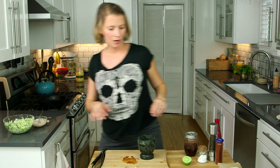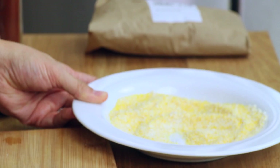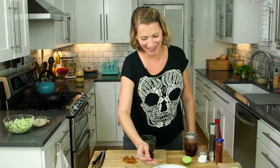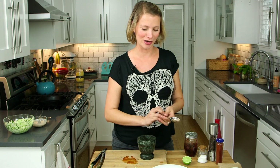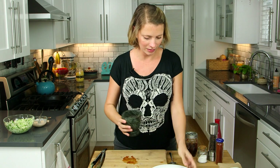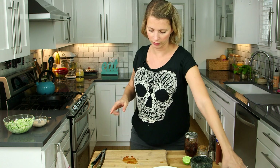Now for the breading part. I'm just using some cornmeal. If you're in another country and don't have cornmeal, you can use fine polenta — it's basically the same thing. We're going to add the spice mix to the cornmeal and mix it around until combined. Now we're going to do the fish.